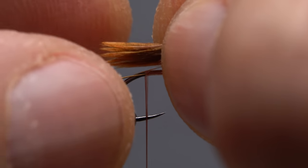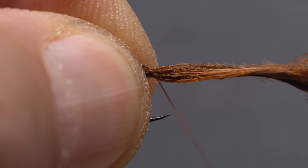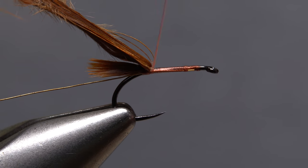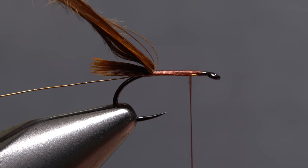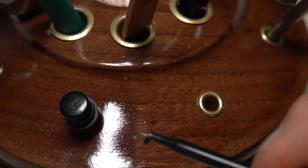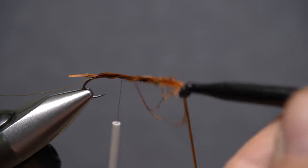Lay the feather on top of the hook shank so its tips extend a short distance beyond the hook bend and take three or four wraps of tying thread to secure it there. Pull the feather rearward and take wraps around just the hook shank to relocate your tying thread almost back to the initial tie-in point. Using your favorite hackle pliers — here plunger style — get hold of the feather's stem and make a few gentle clockwise twists.